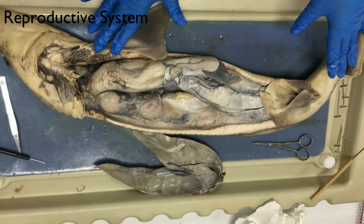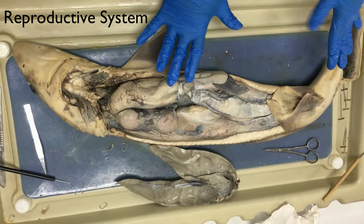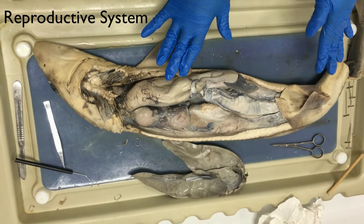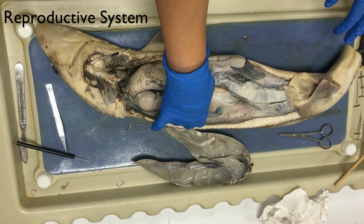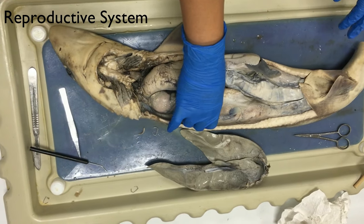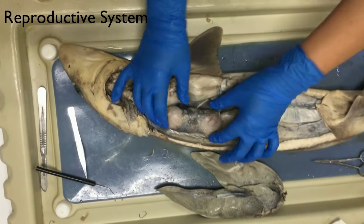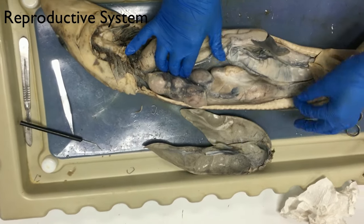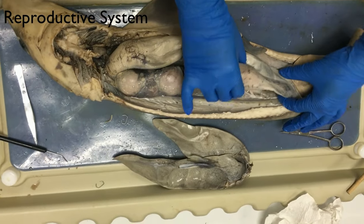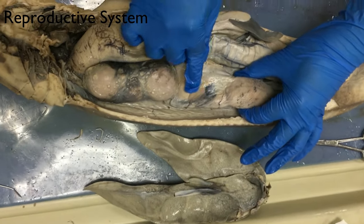Dogfish sharks use internal fertilization while mating. They use ovoviviparous development where eggs are fertilized, and they actually hatch inside of the female body — which is right here. These are the eggs. This one's pregnant, so these are the eggs. And then there's another developed little baby shark — you can kind of see its fin in here.